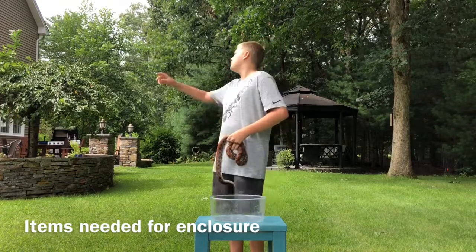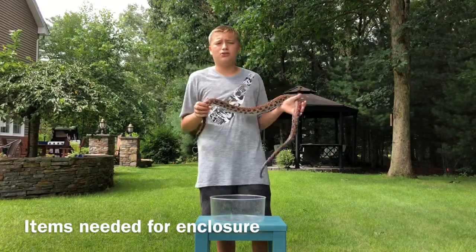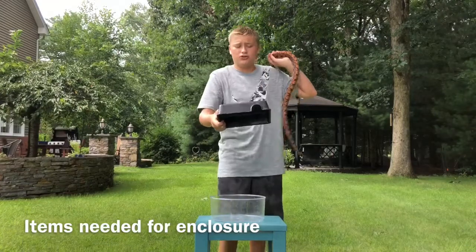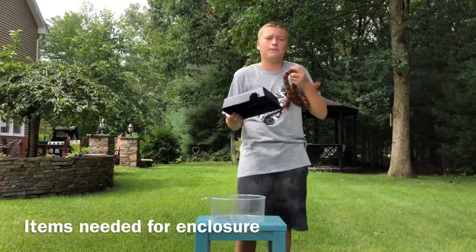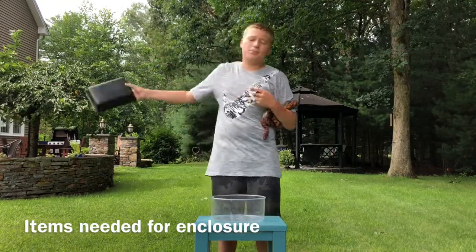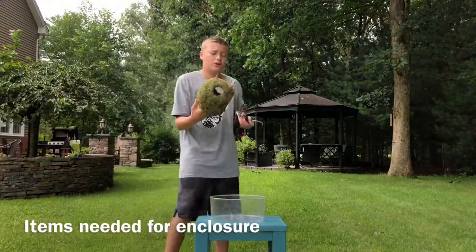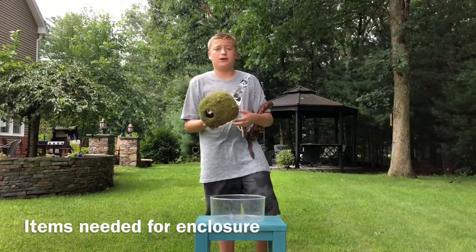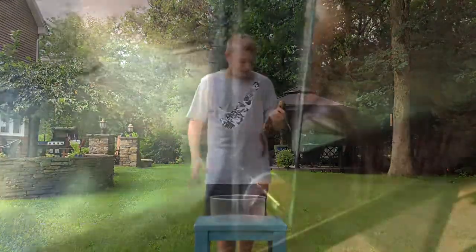Now we're going to section off to my room where I have my enclosure. It's pretty simple — I got it when it just had paper towels and a few hides. Hide-wise, I use two hides and a humid hide. The cold side for these guys is about 70 degrees at night, and the hot side is about 80 degrees during the day. They don't need too much — just make sure they have a pretty big enclosure and upwards of two hides.